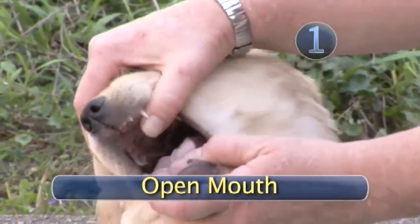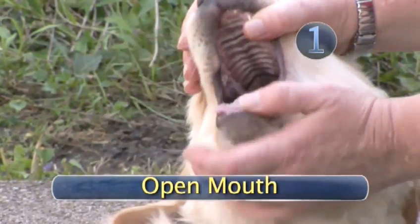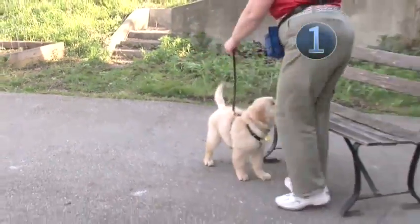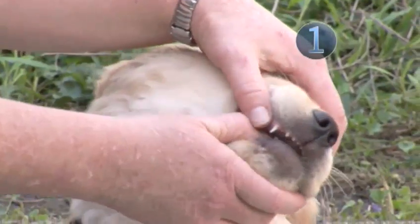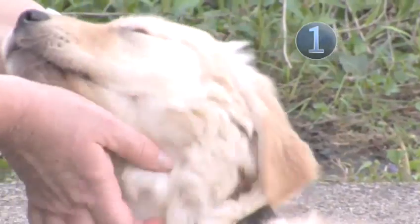Step 1: Open Mouth. The key to doggy tooth brushing is making it fun for your dog. With a leash attached, have the dog sit and talk to him softly to keep him calm. Open the dog's mouth, and when you are able to do it, praise your dog.